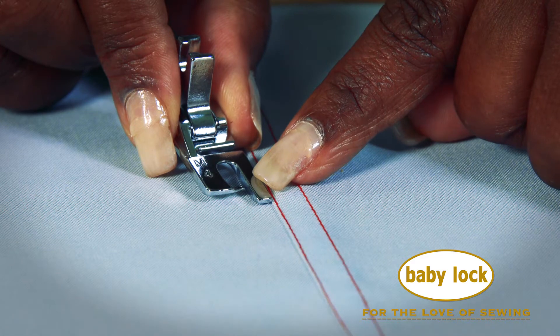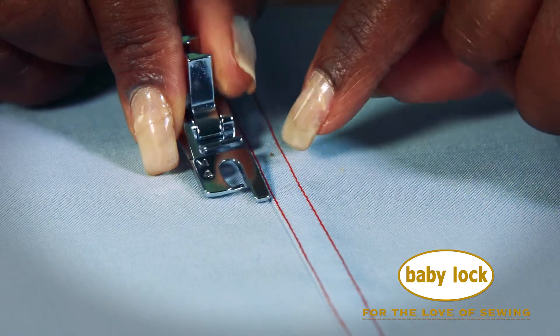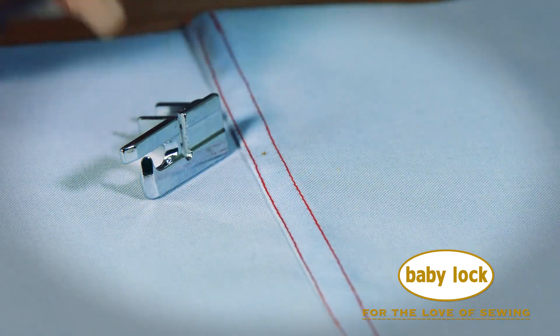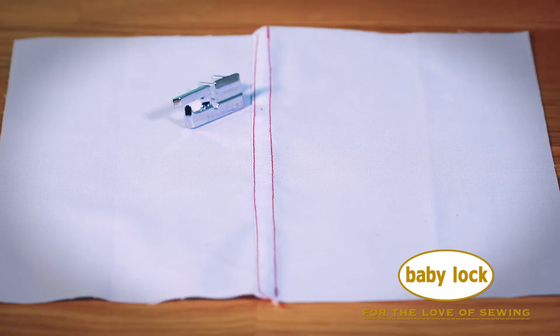The big toe on this foot helps align your seam, the little toe right here helps feed the seam allowance through evenly, and the groove on the bottom of the foot allows for the thickness of the seam to easily pass through. Let's see how it works.